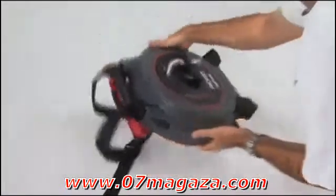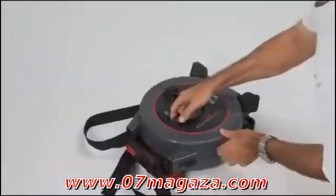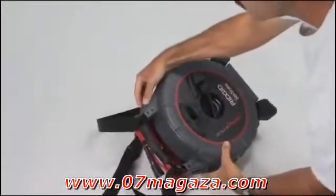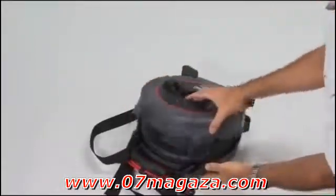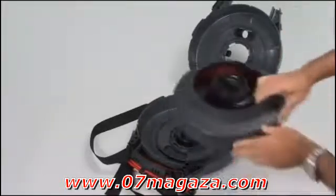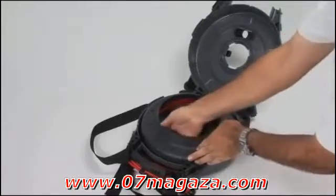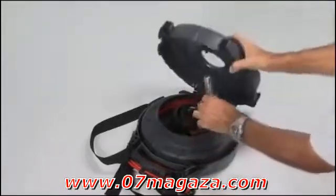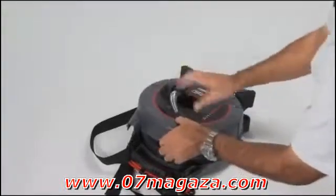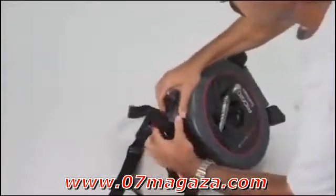To remove the drum, push the camera back through the cable guide and fully into the case. Then slide the two case latches to the unlocked position and open the case. The drum simply lifts out. After replacing the drum, feed the camera through the cable guide and secure it in the camera clip. Close the case and slide the case latches to the locked position.